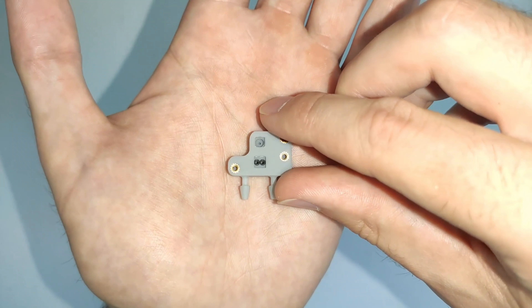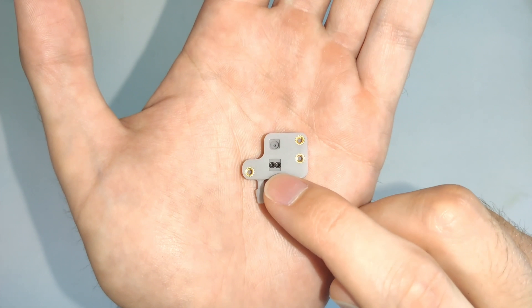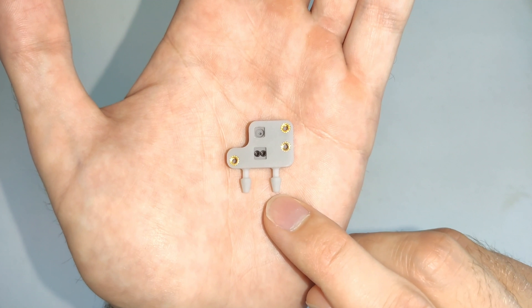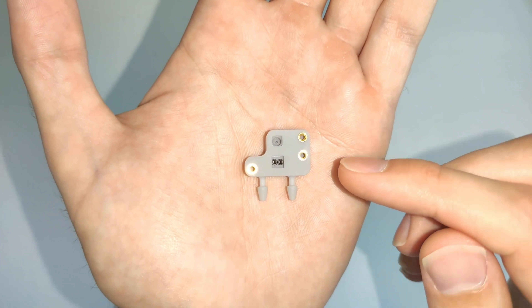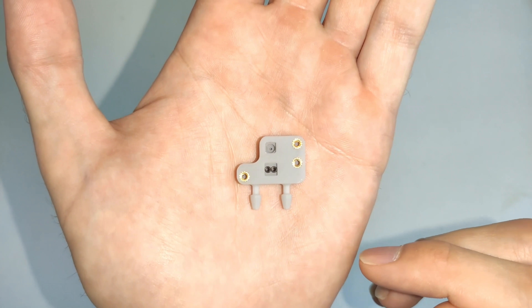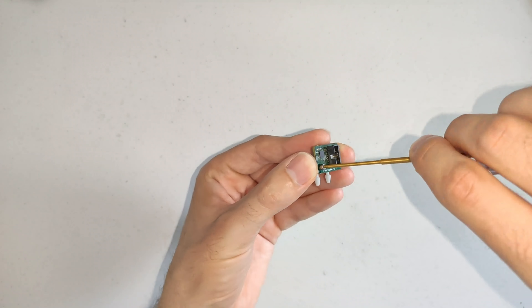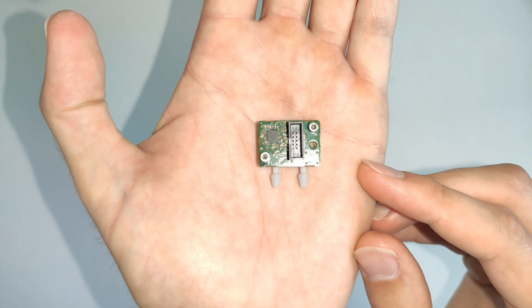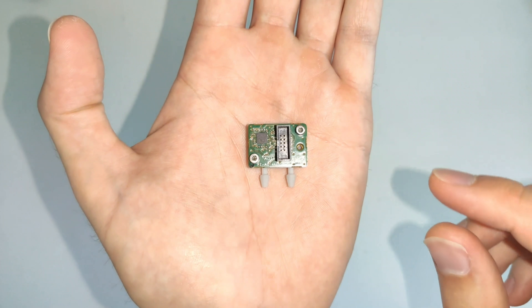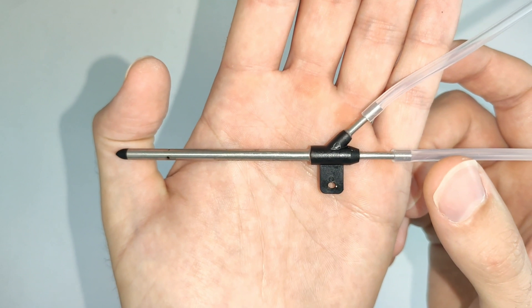For drone airspeed applications, we provide an adapter that converts the FLS110 interface — those two small ports — into two slightly larger barb connections to easily connect to something like a pitot tube. When you order your evaluation kit, your FLS110 sensor module will come pre-installed on this flow fixture. I'm going to put the sensor module on here now. Once the FLS110 flow sensing module is installed on the adapter, it's very easy to connect it directly to a pitot tube.